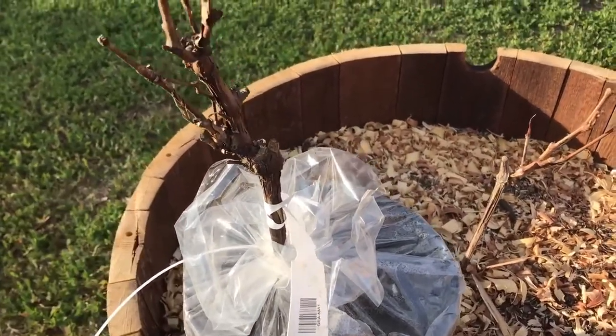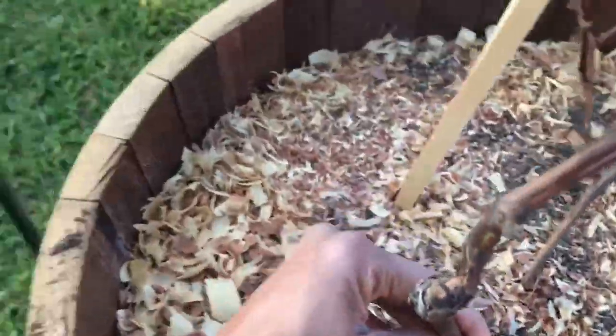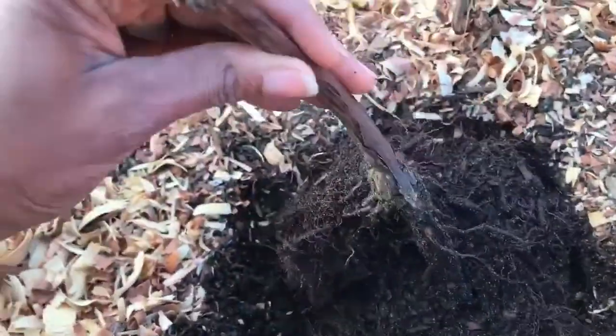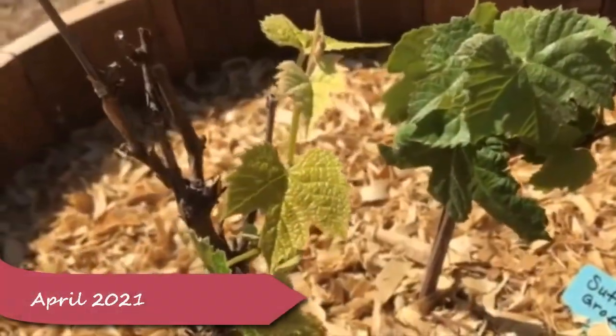I'm going to plant this in the barrel with both of them and get them going. The roots are nice and loose, so I'll shake them out a bit and transplant it right into the hole. The soil is nice and moist. I want it to face the trellis so I can train it that way. I'll make the hole a little bit deeper. Today is April 24th.